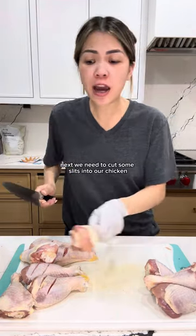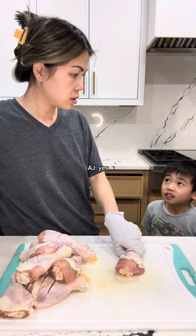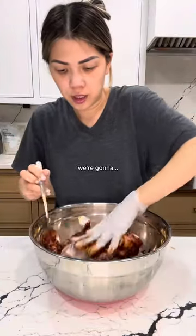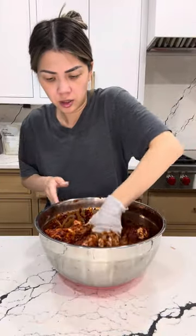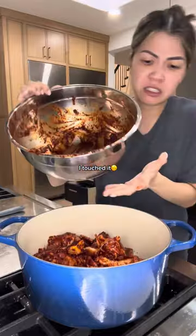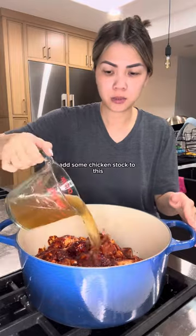Next we need to cut some slits into our chicken. We're gonna add our chicken into our sauce and combine this — it's gonna look something like this. This pot is not dirty, it's just stained like your teeth. Transferring your chicken into here. Me and raw chicken — I could do raw beef, raw pork, but chicken I can't. Add some chicken stock to this.